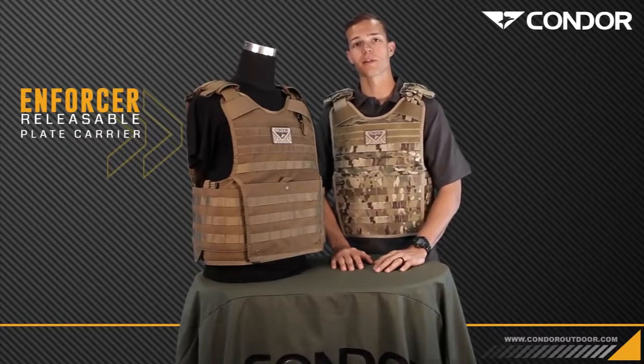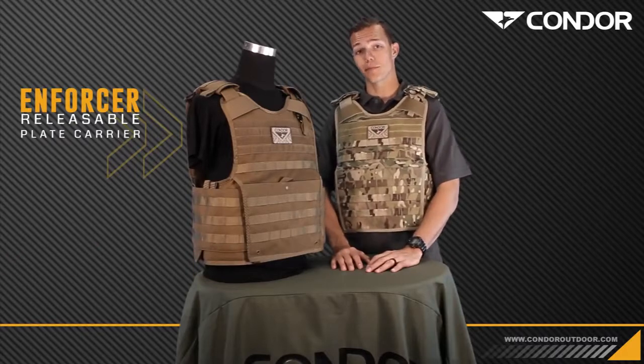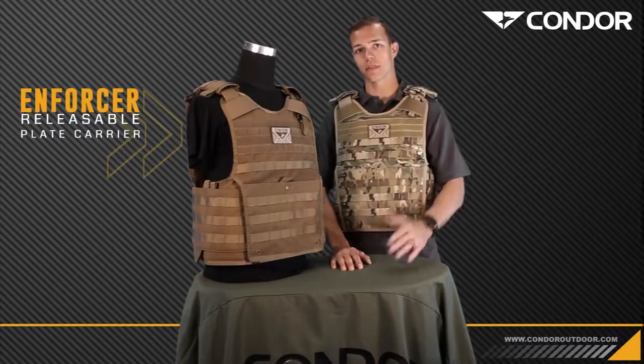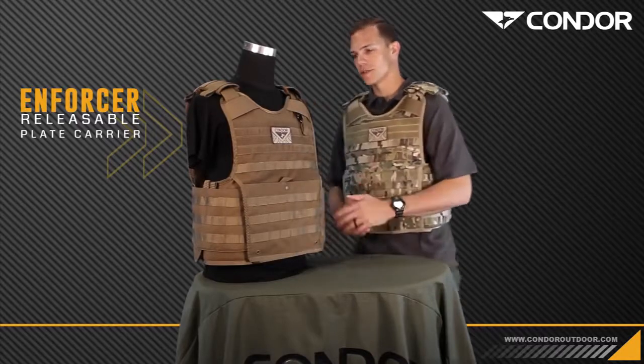Hey guys, I'm Tyler with Covered 6 and I'm here with Condor today to go over the new Enforcer plate carrier. It's a patent-pending product which is based off of the old QPC, the quick release plate carrier. They've updated this thing so we'll start from the top.